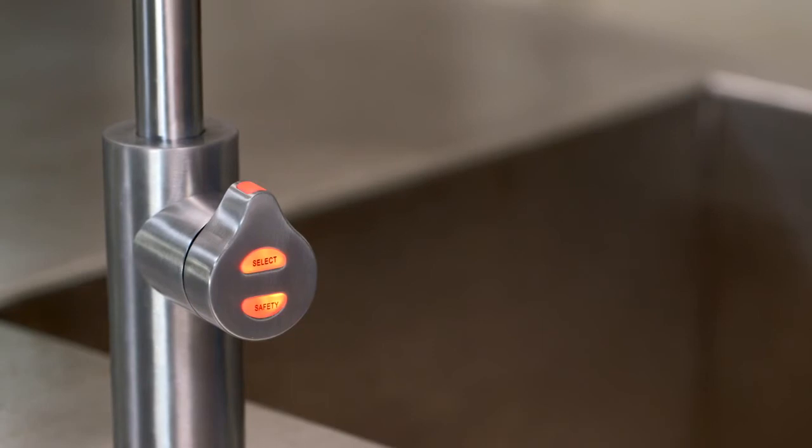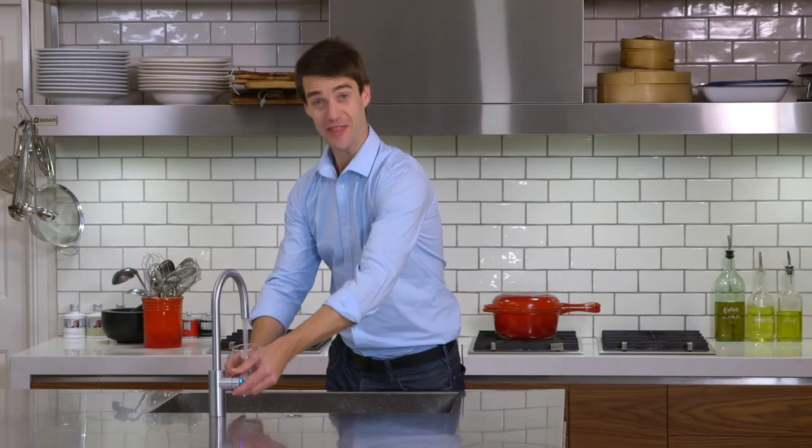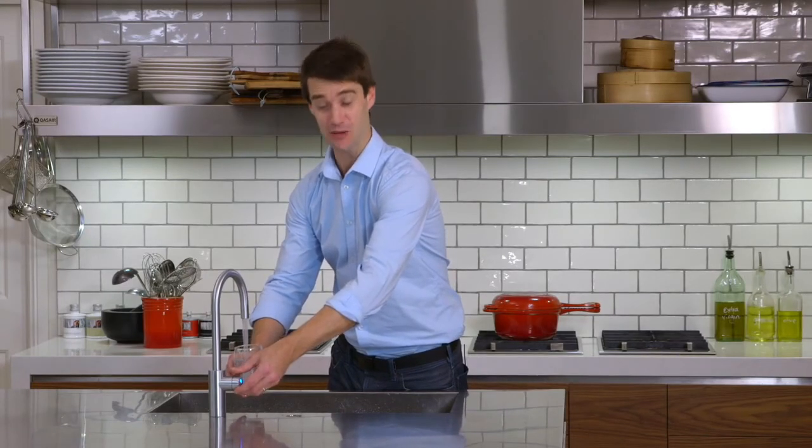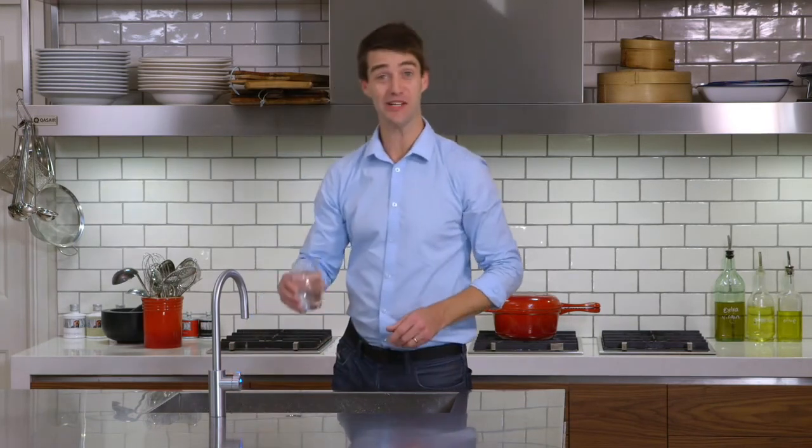After 30 seconds, your tap will revert back to chilled or tap for a new selection. And that is your beautiful new Zip HydroTap Arc or Cube design. It's water refreshed.